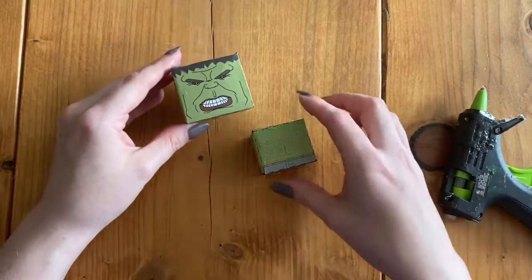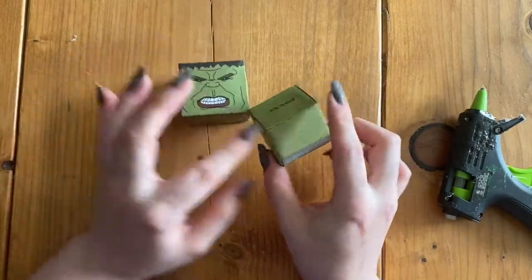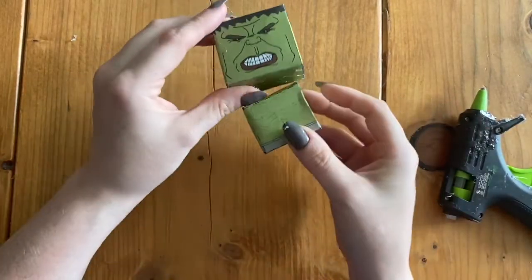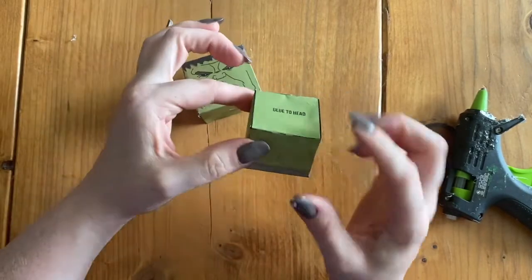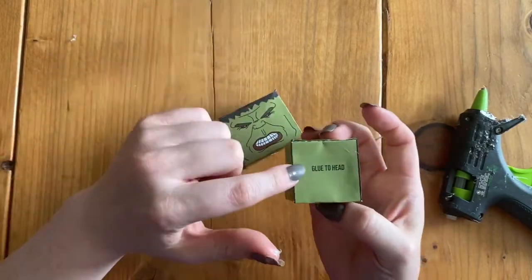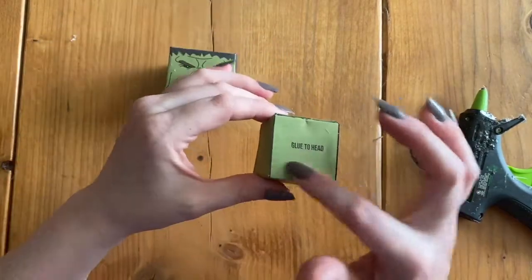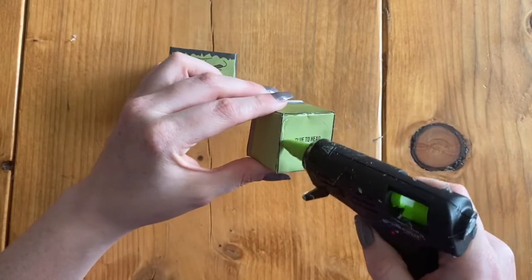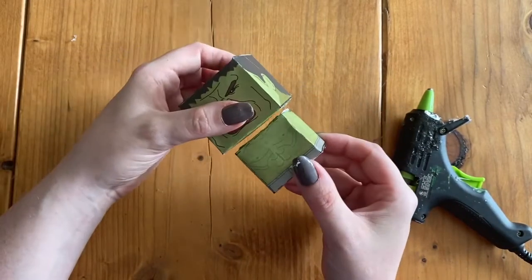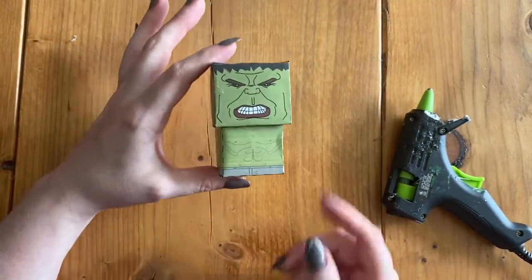Now I have the head and the body glued together individually, and I'm going to glue the two pieces together. The front of his body — where he has his abs and chest — is obviously going to go where his face is. I'm going to add glue to the smaller piece and then stick it to the bottom. There's a spot that says 'glue to head' and a spot that says 'glue to body' to help you know where to glue them. I add glue around the outside and a little bit in the middle, work quickly, and stick them together — and there's our little Hulk!